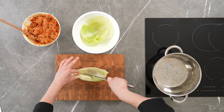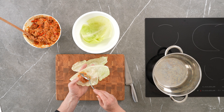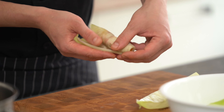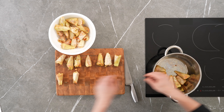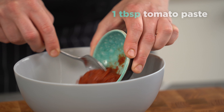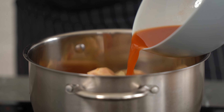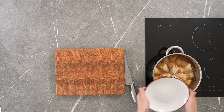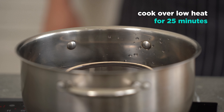Put the mincemeat and form the cabbage rolls. Mix tomato paste with water and pour it over the cabbage rolls. Add more water to cover the cabbage rolls. Cover with a plate for faster cooking, then cook over low heat for 25 minutes.